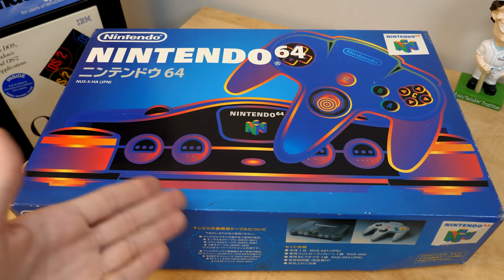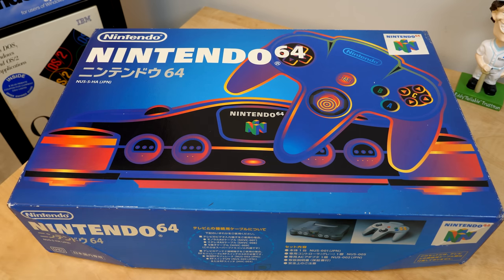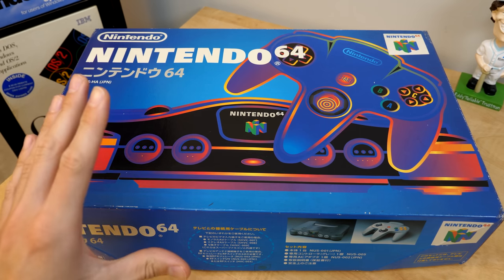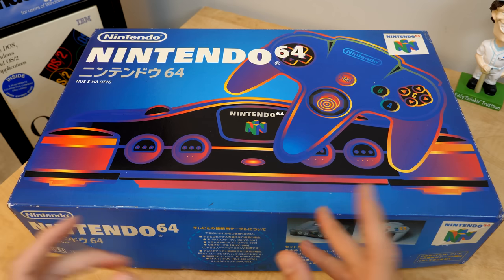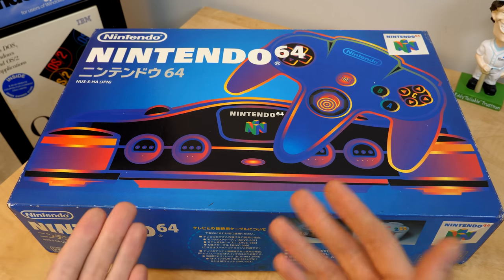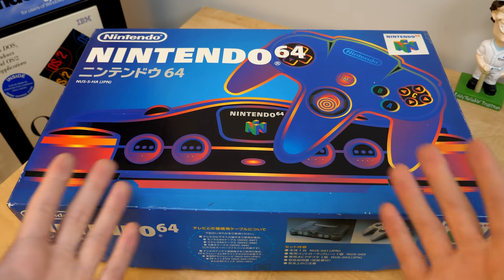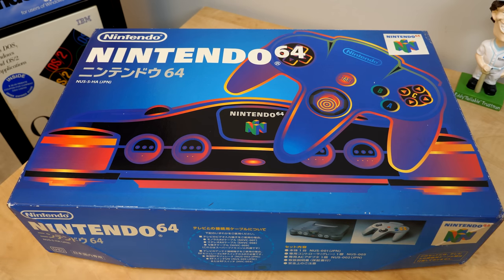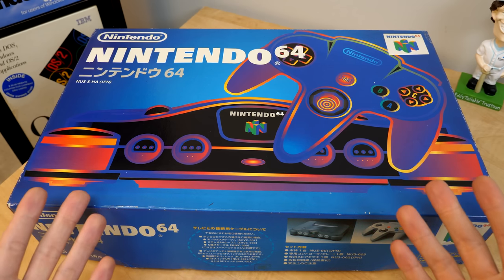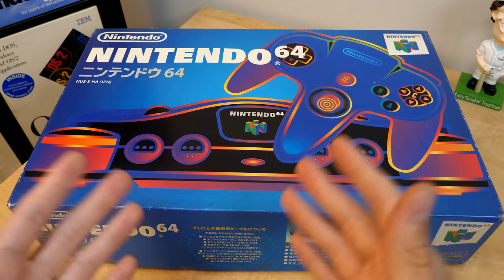Now I know what you're thinking — getting this thing imported from Japan to the U.S. would certainly cost more in shipping than you'd pay on eBay, and you're not wrong. But here's the thing: shopping on Yahoo Auctions Japan is a skill. What you do is buy multiple things you've been wanting around the same time and get those individual packages consolidated into one shipment before it leaves the country. That way it ends up costing much less in shipping overall.